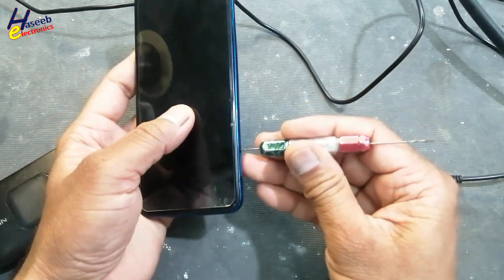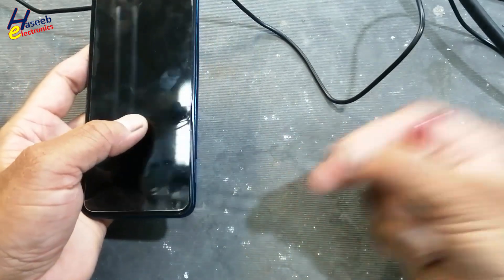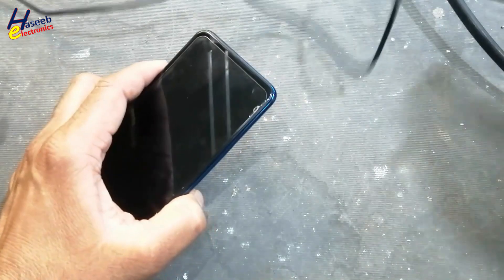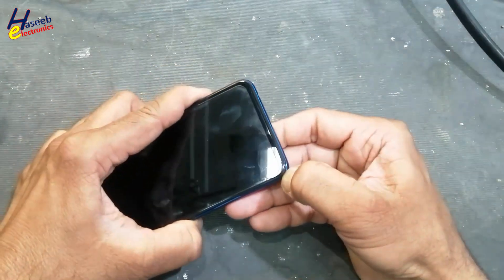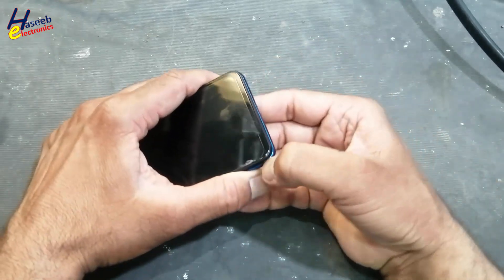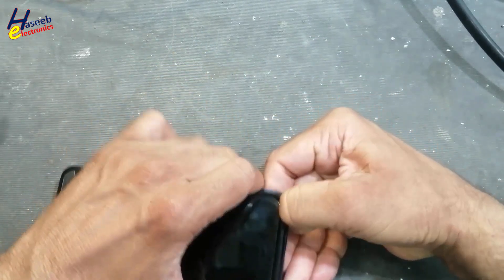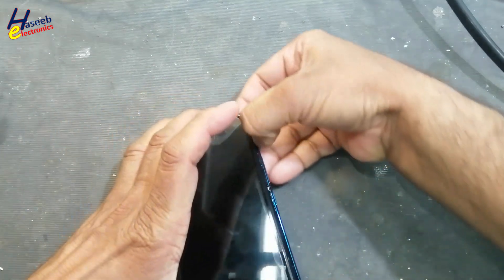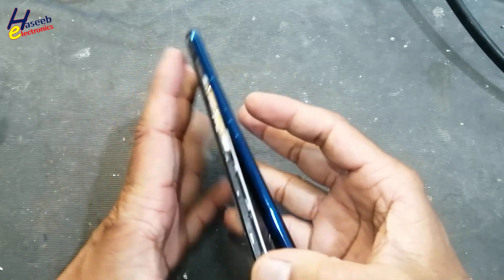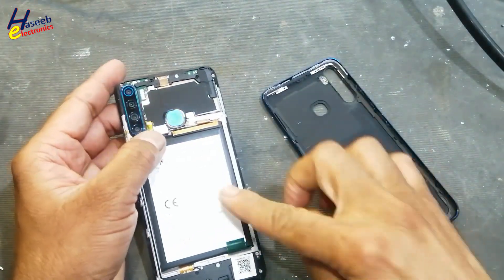First of all, we need to remove the SIM jacket using any pin. If you have the mobile opening tool, that's good; otherwise it is very easy to open. Near the camera, sometimes it has some glue or some seal. We removed it easily.